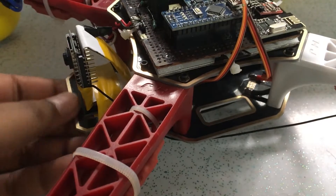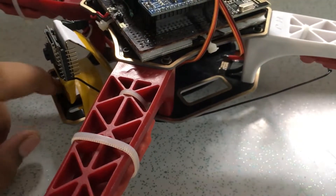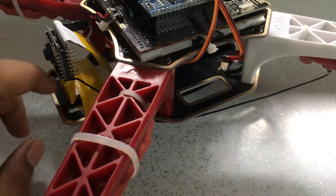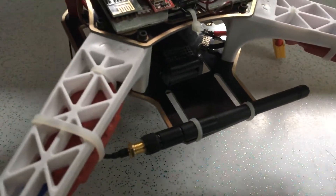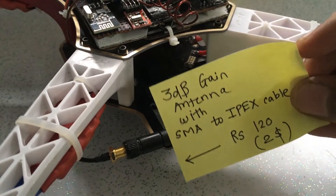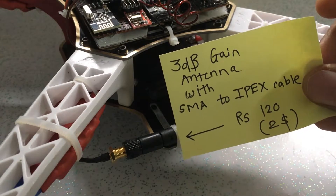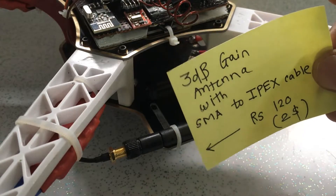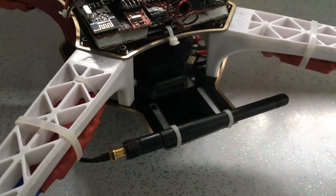Since this is quite cheap, even if it gets damaged we can simply replace it. To extend its range, I attached an external antenna using the SMA connector. I used zip ties to fix the antenna to the back of the quadcopter. I bought this antenna from the same website and it cost me around 120 rupees, which is about $2. It has 3dB gain and included a cable which simply snapped onto the ESP32. You only have to switch a resistor to change the antenna input.